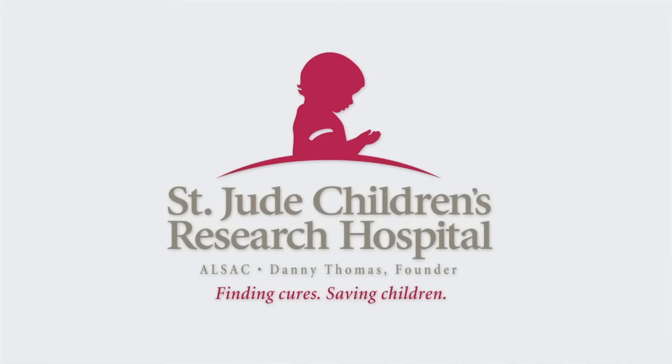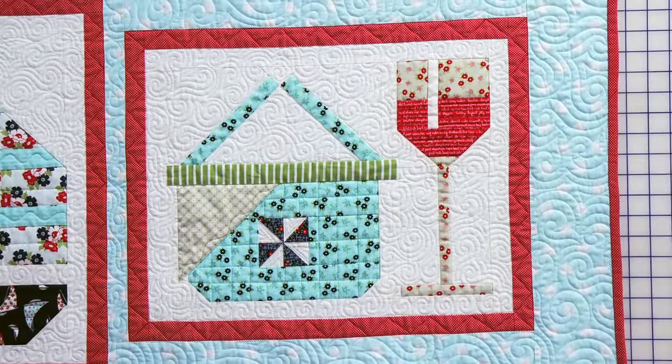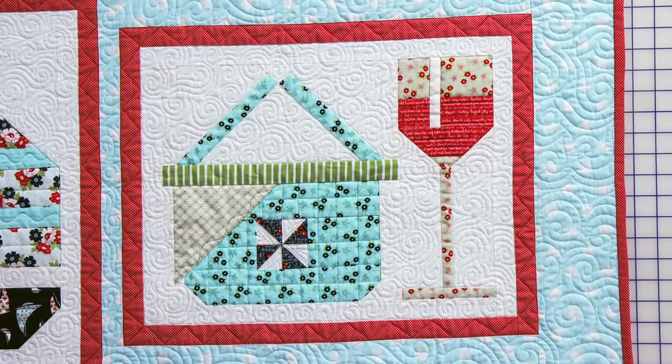Hi, I'm Kimberly with the Fat Quarter Shop and I'm here with Bonnie and Camille. We are on our 12th block of the Snapshots Quilt Along and we're hoping that you can donate $5 for the use of this pattern today to St. Jude's Research Hospital. We are on our very last block — it's called Walk in the Park. We're sharing our memories today and we hope that you'll leave a comment and share yours. We really appreciate you sewing along with us, especially for this great cause. Please make sure to share your photos and use the hashtag FQSSnapshot. So let's move right into the studio and make this block.